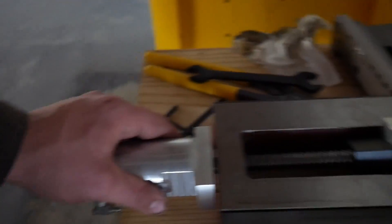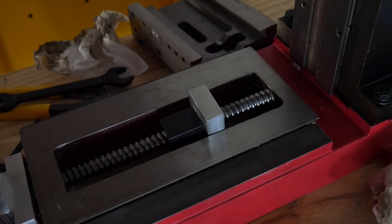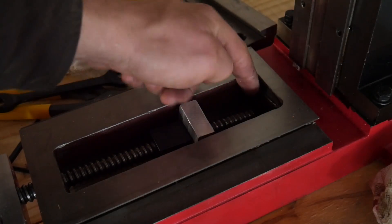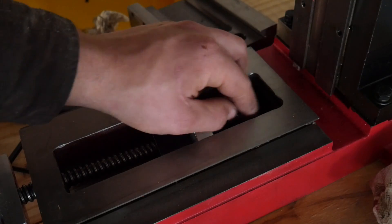So this is apparently a common problem with these — it gives as much movement as you can. They make these screws pretty long and you gotta mill this little ledge there. I'm gonna have to just mill that out.